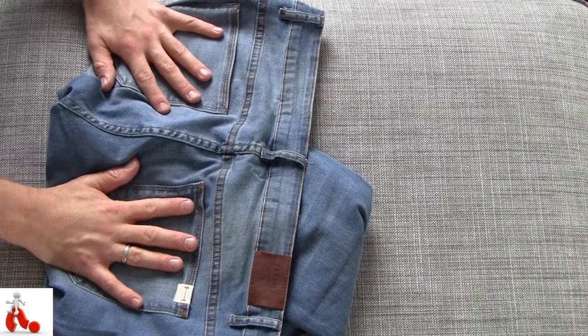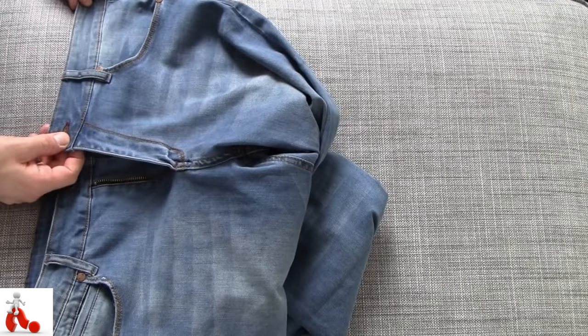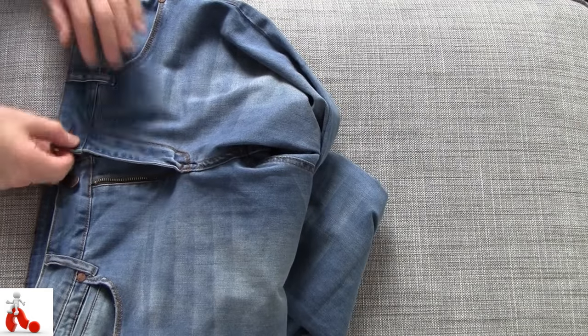They feel very well put together. There are no loose threads anywhere, no mistakes in the stitching. It looks very well put together.